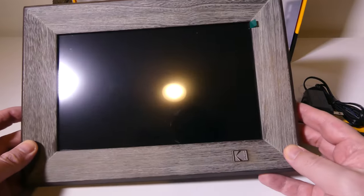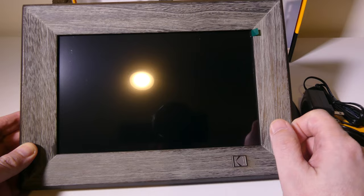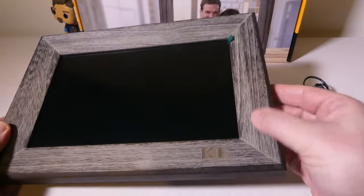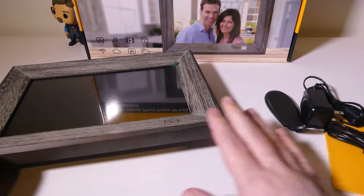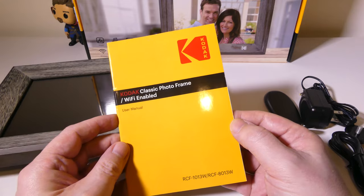So this is everything that you get once you get it out of the box. You're going to see that you do get the photo frame here — it's a 10-inch IPS display at 1200 by 800. You do get some nice wood grain here, and it's actual wood as well.